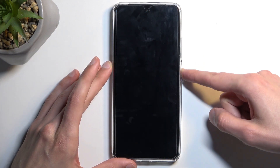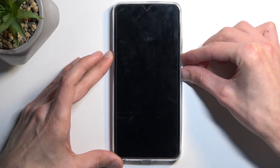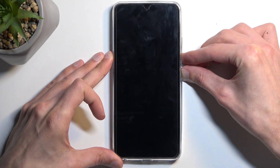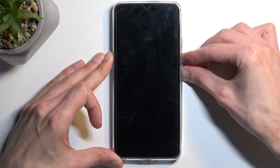When the device turns off, you want to hold the power button and volume down at the same time. When you see the Realme logo on the screen, let go of the power button but keep holding volume down.